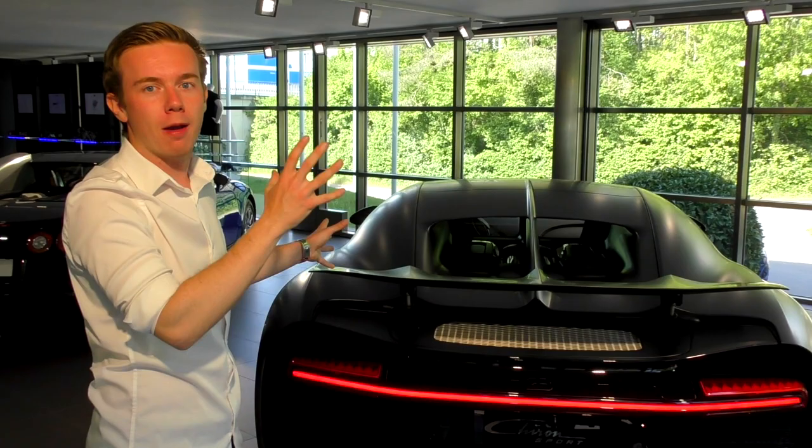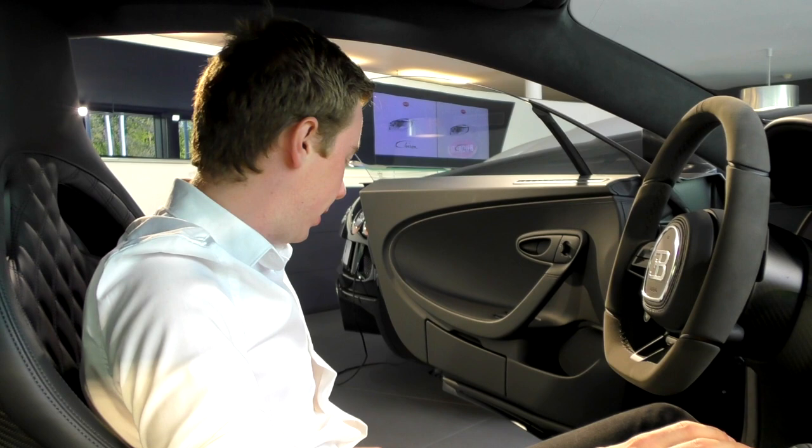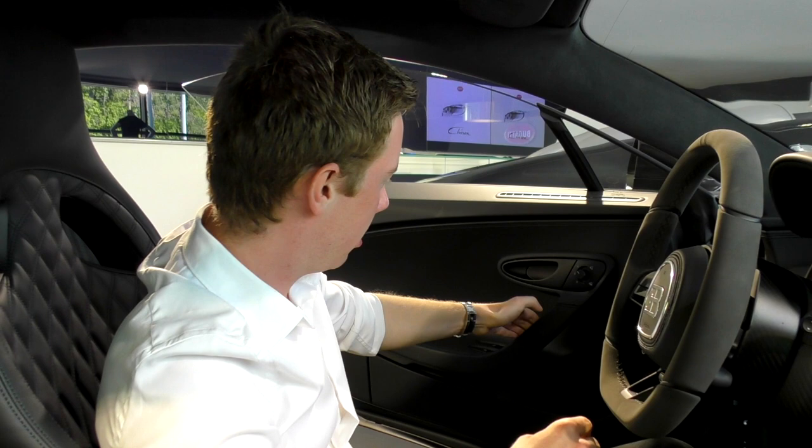So now inside of the Chiron: on the step side, you have the Sport logo right here that welcomes you on board. You have the Chiron name illuminated on the floor, as you can notice. So there are two logos inside. And closing the door — it's so effortless. I'm just pulling it. The door closes. Effortless. Full carbon fiber — the door is so light as well.